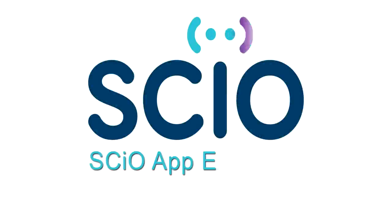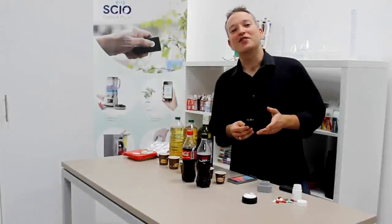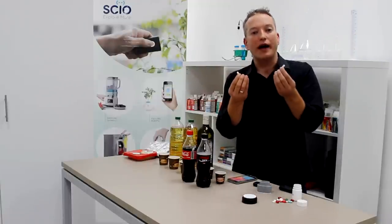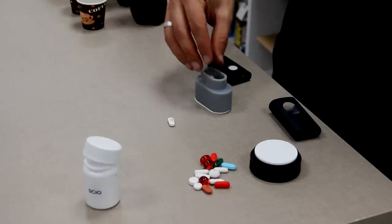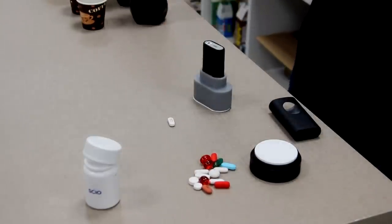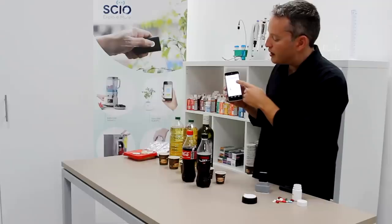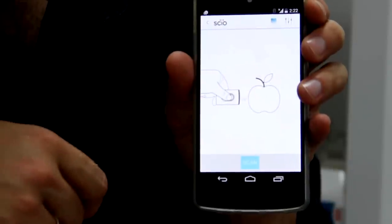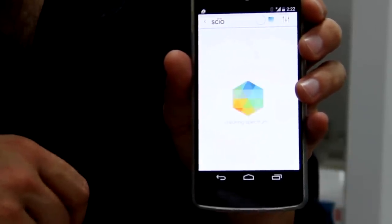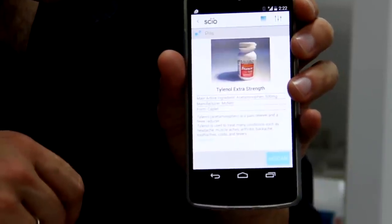So let's give it a try. The first thing we're going to try is scan pills. I have two pretty identical pills, they're both white. I'm going to drop one of them into the capsule holder right here, place the sensor right on top of it. Then I will launch the app on my smartphone and select the pills app, and simply scan. And there it is - this is Tylenol.